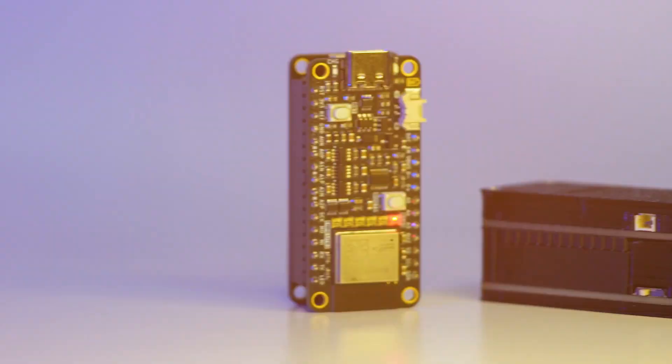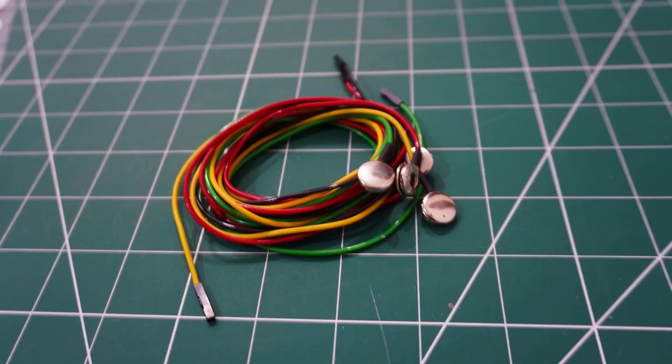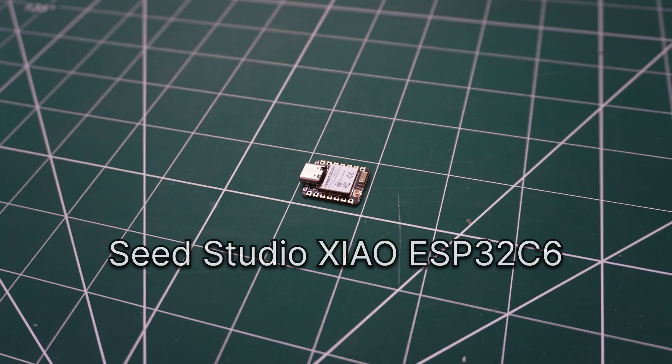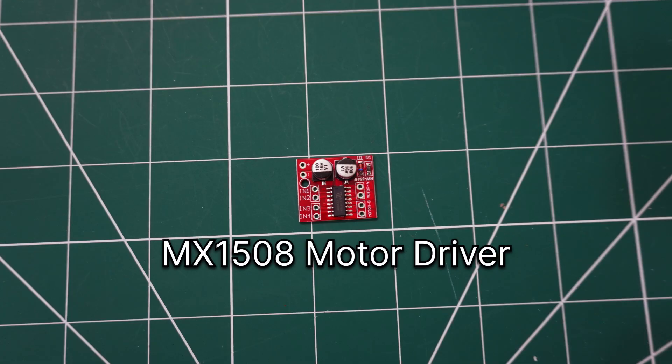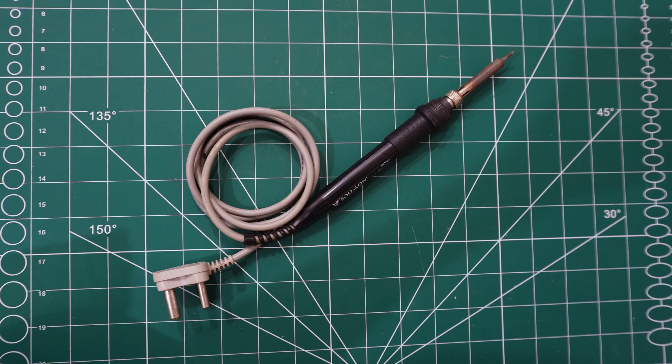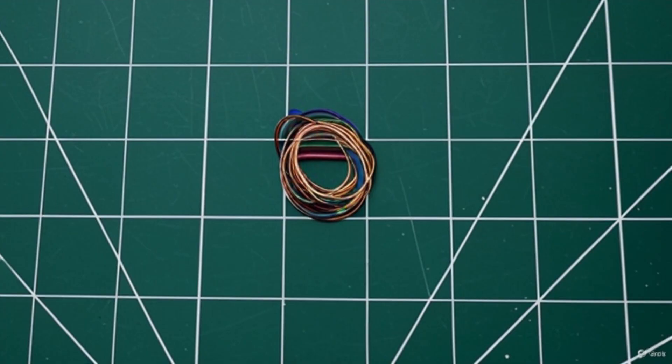You'll need a few components to build this: the NPG Lite device, some snap cables and gel electrodes, a robotic car chassis, Seed Studio Sayo ESP32C6 board, MX1508 motor driver, a LiPo battery, and a few tools like a soldering iron, a laptop, wires, and a screwdriver.